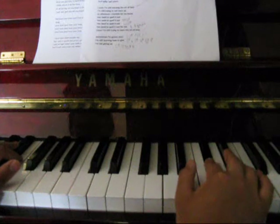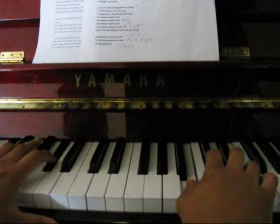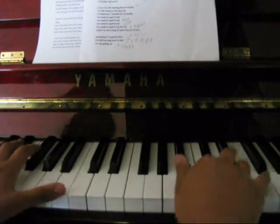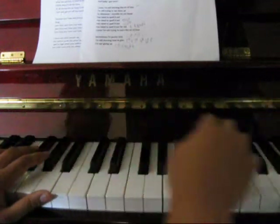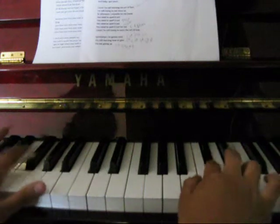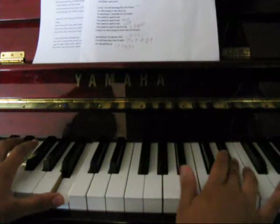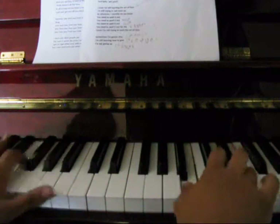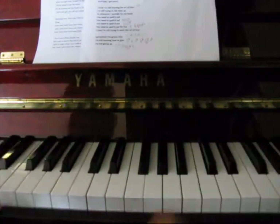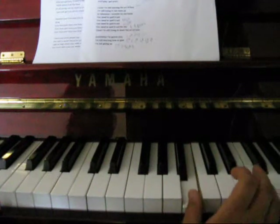And then the right hand starts on C-sharp as well. So the right hand starts before the left hand comes into it. It goes: C-sharp, D-sharp, E, B, and then repeat.